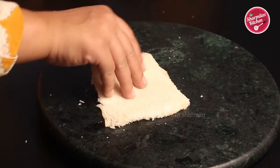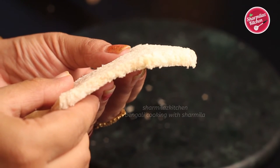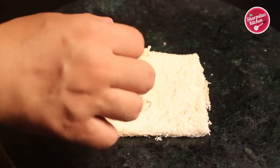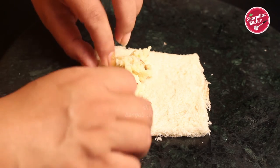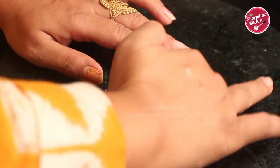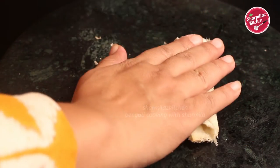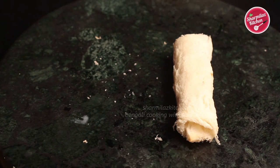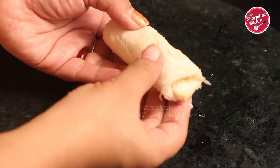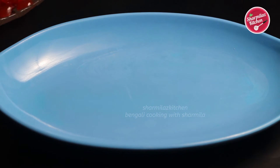Make sure the bread does not break. See how thinly I rolled it. Now put the dry fruit khoya uniformly on one side of the bread. Roll the bread tightly to seal the edges — apply a little water on the edge, otherwise you won't be able to roll the bread perfectly and the bread roll will open up. This is a very important tip — you will definitely get this problem while rolling, so make sure you apply a little water to seal the edges.